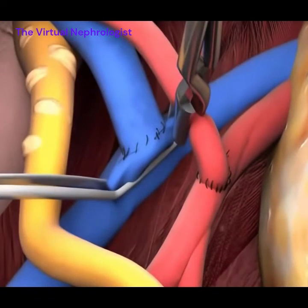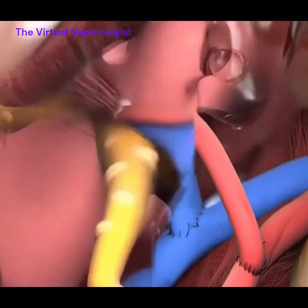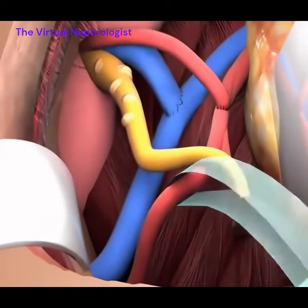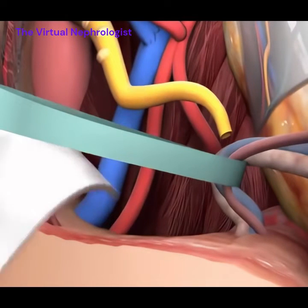The vascular clamps on the proximal and distal end of the iliac artery are removed. The area is washed thoroughly and observed for any bleeding from the arterial anastomosis or connection and the venous anastomosis or connection.